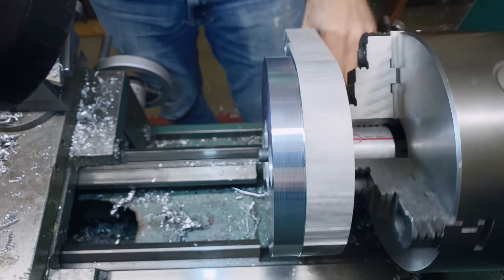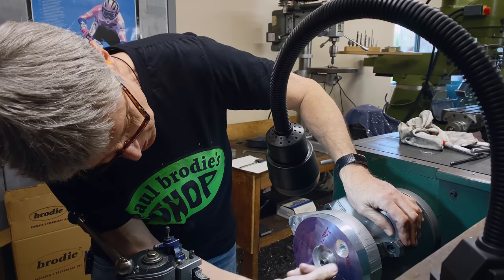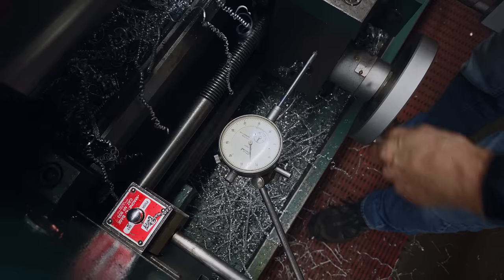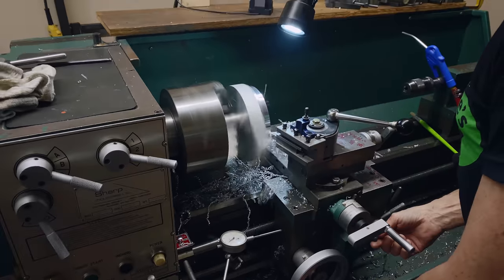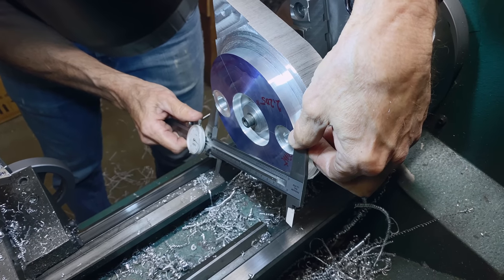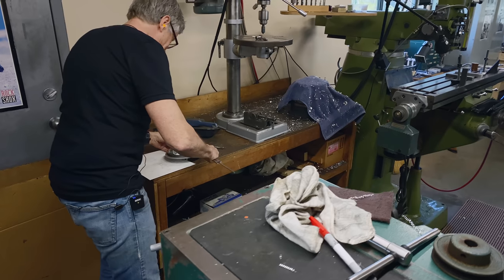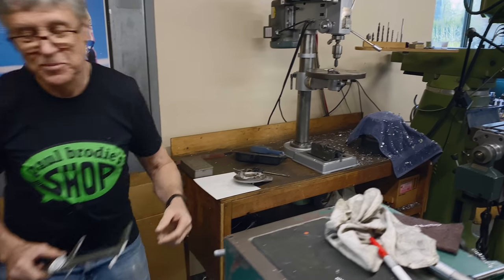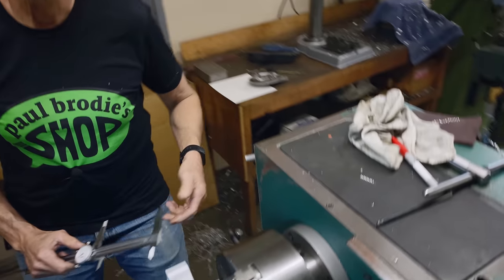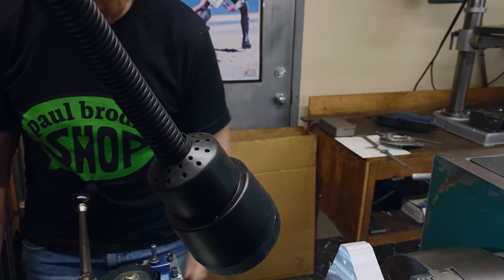I just stopped at the right time — 5 thou. We can take off metal up to these holes. We're at 5.7 — wow, I just happened to stop there. That's interesting — I stopped right there and we've got 10 thou more to come off. Lady luck is shining today. So, take off one more small cut of 5 thou.